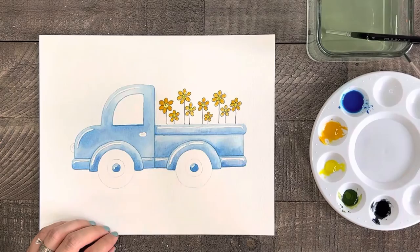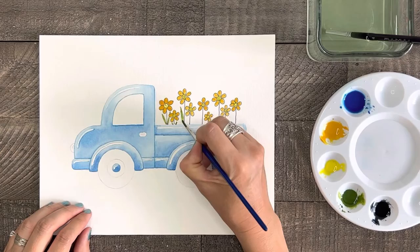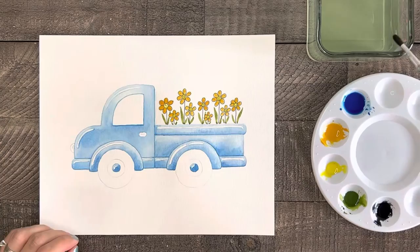Let's add some leaves to our flowers by using some green paint and a small round brush. Start by having the tip of your brush lightly touch the paper, then press downward on your brush as you move it downward to make a nice leaf shape, then lift it up again at the end.